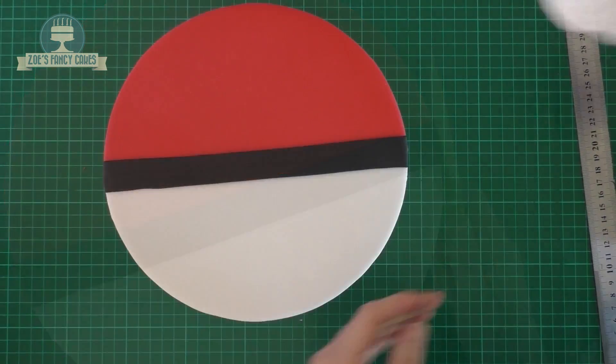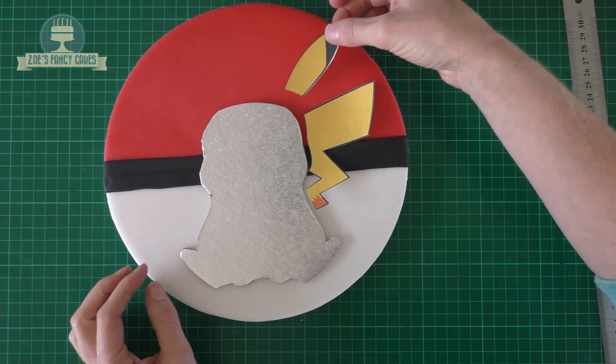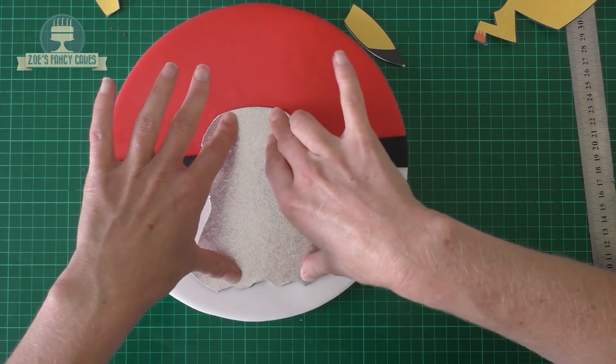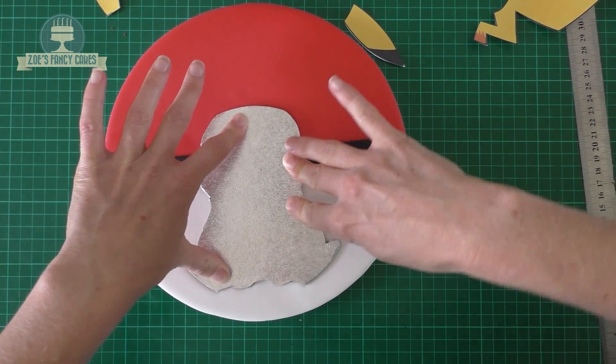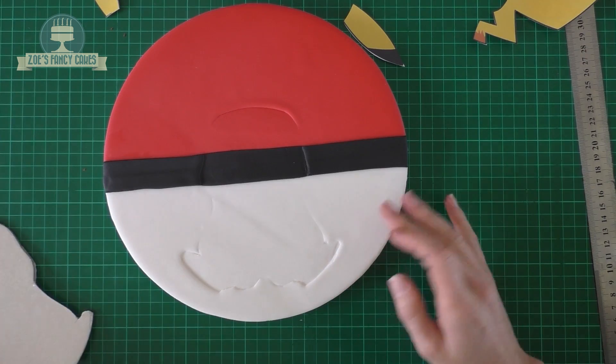Now I'm going to work out where I want my cake to go. I'm just putting the cutouts on to make sure it all fits, because I don't want to put the body too high up and find I can't squeeze on the ears. I'm just pushing this into the board while it's wet so I can make a mark and know where to put my cake once it's decorated.